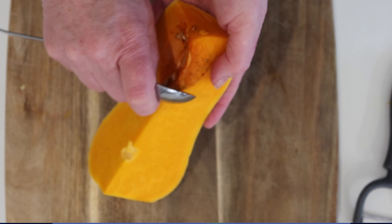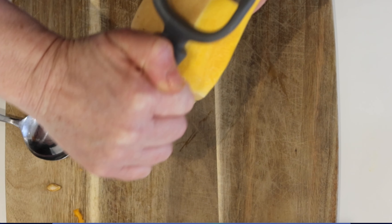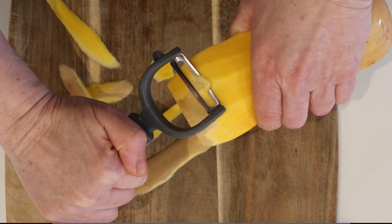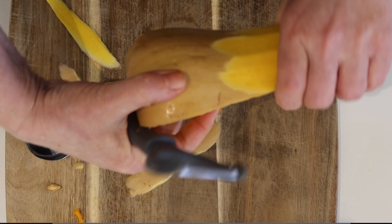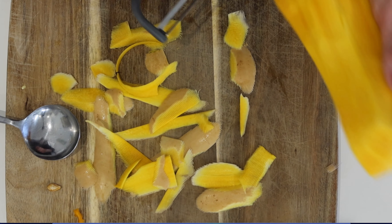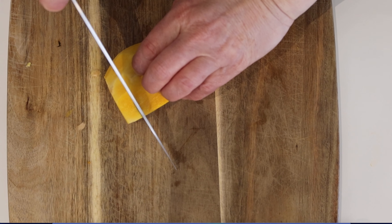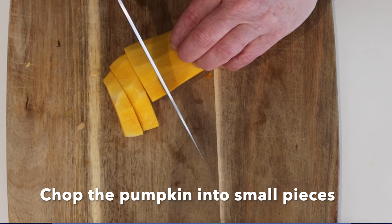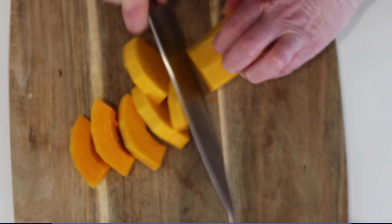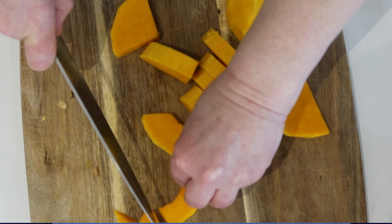Begin by removing the seeds from the pumpkin. I like to use a spoon and just scoop it out like that. Now you're going to peel the pumpkin, then chop it up into small pieces. Try and get them roughly about the same size — about a centimetre squared. Watch your fingers; we've done knife skills, so put your hand like a claw.